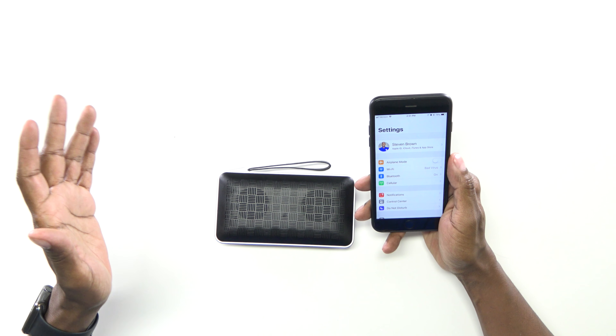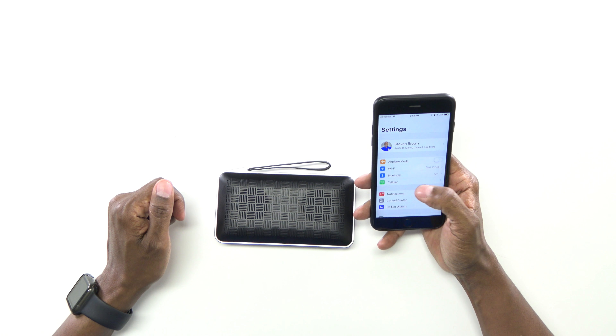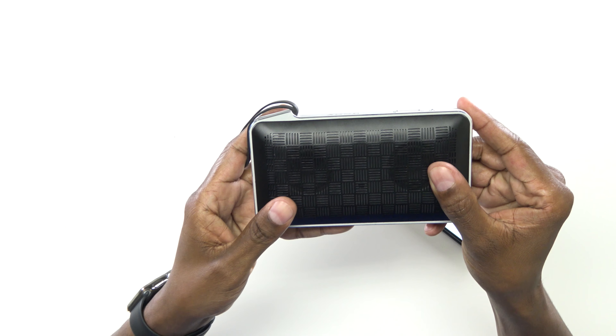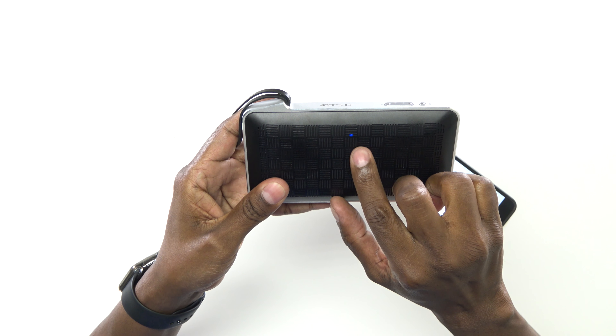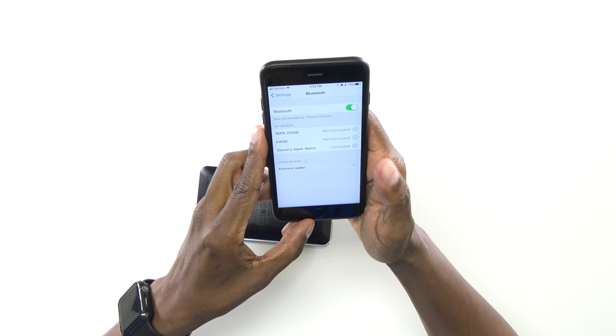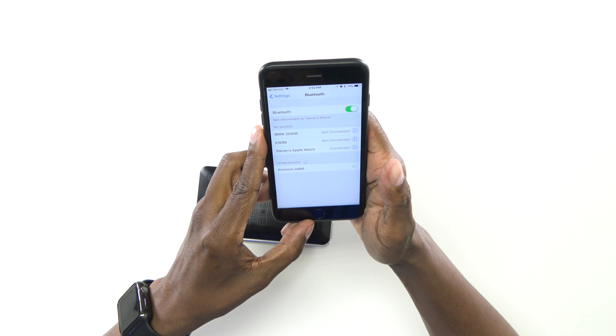This little wallet speaker supports Bluetooth 4.1. So let me show you how to connect it to your cell phone. The first thing you want to do is go into your settings and then look for Bluetooth. In order to do that, there's a power button here — just press and hold it. Now there's a little tiny indicator right there if you can see it, and that's how you know it's ready to pair. Now my phone found it right here. Press on Anansu Wallet, and now it's connected.